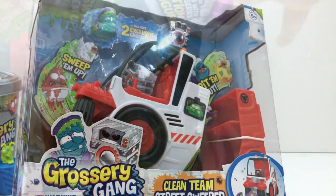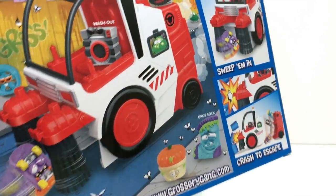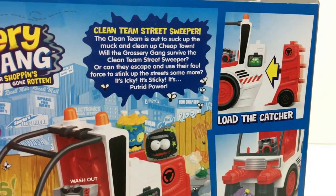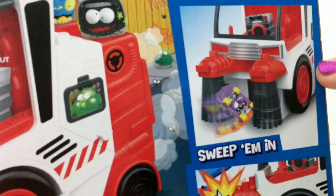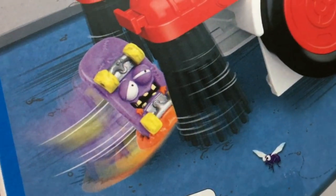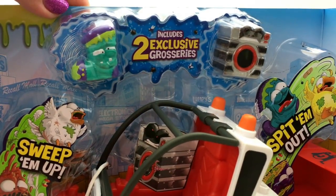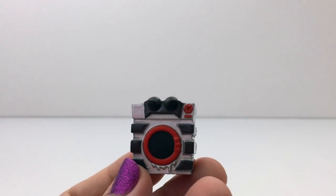Let's open up this toy. Nice. So the back of the box actually shows you how you play with it. It says: load the catcher, sweep them in, crash to escape. This is a crashing car? What? Oh, I'm gonna like this. It comes with two exclusive groceries and they're good ones. Is this a washing machine? I like it. This one looks like a washing machine.